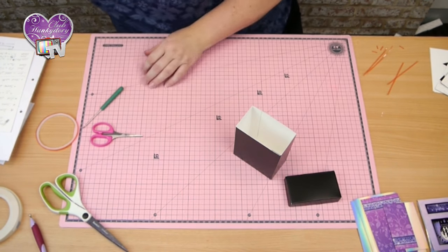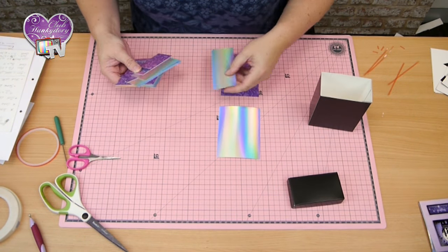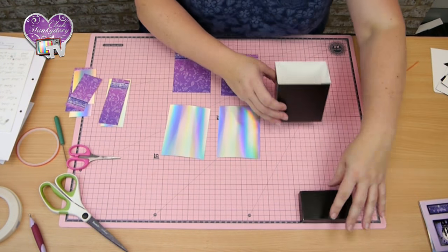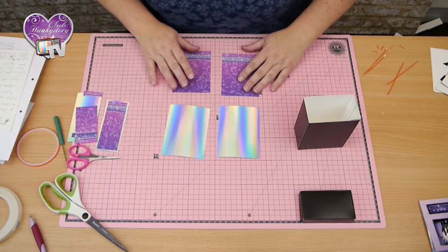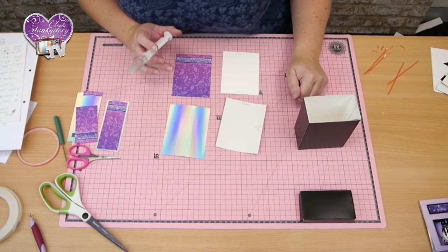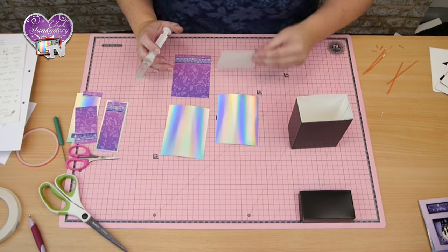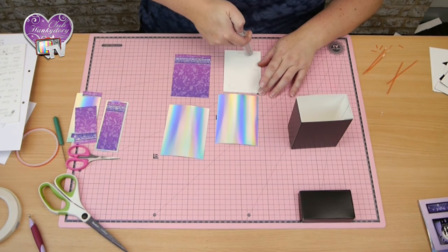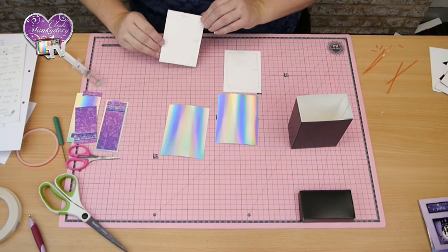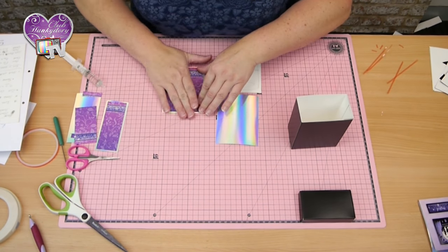Now we're going to decorate it. I've got panels of mirror for each side and also for the top. I've cut them down - I've cut to 8.5cm by 11.5cm for the wider panel. And the piece of card to go on top of it I've cut down to 8cm by 11cm. I'll just pop them up so there's a nice little border all the way around of the Mirri.